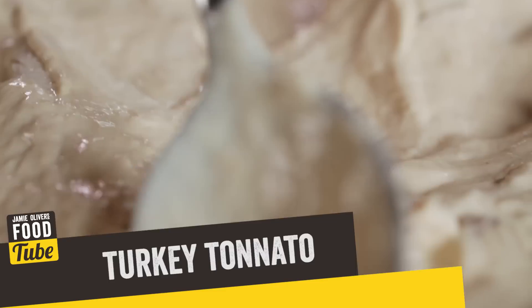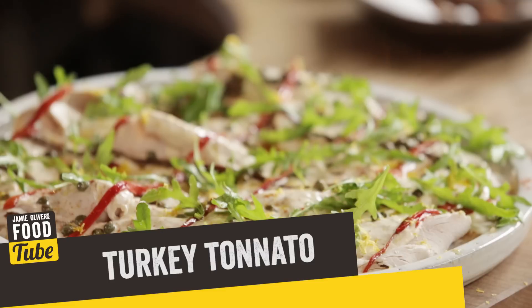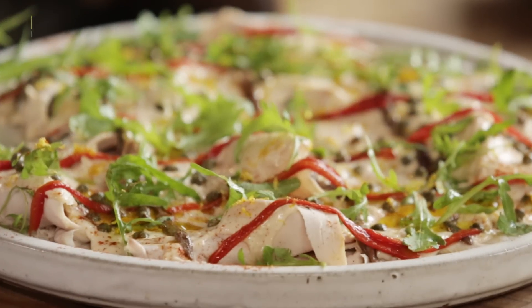What up FoodTubers? It's time for a beautiful leftover turkey dish. At this time of year, whether it's Thanksgiving or Christmas, we do seem to have a lot of turkey leftovers. So it's time for something new — something delicious. The dish is called Turkey Tonato. It's basically a tuna mayonnaise flavoured with lovely lemon and cayenne. It's a really fantastic dish from Piedmont in Italy.